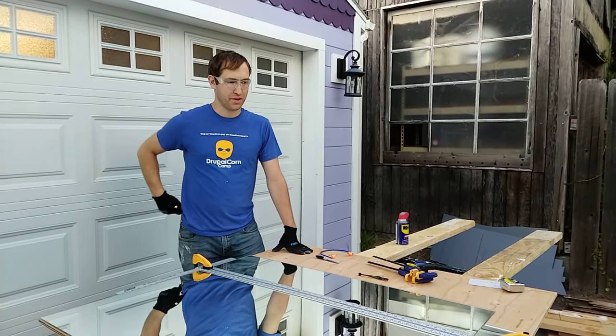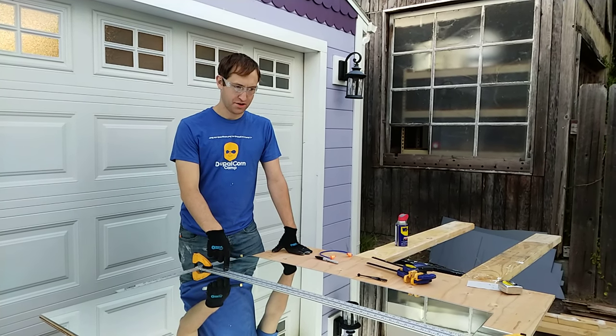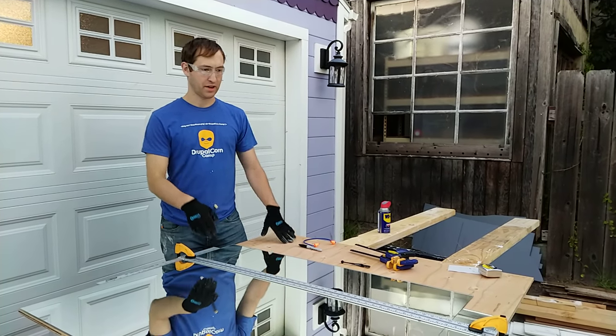Hi there, I'm Nate Lambton, and I'm going to show you how to cut a large piece of glass without breaking it — hopefully.